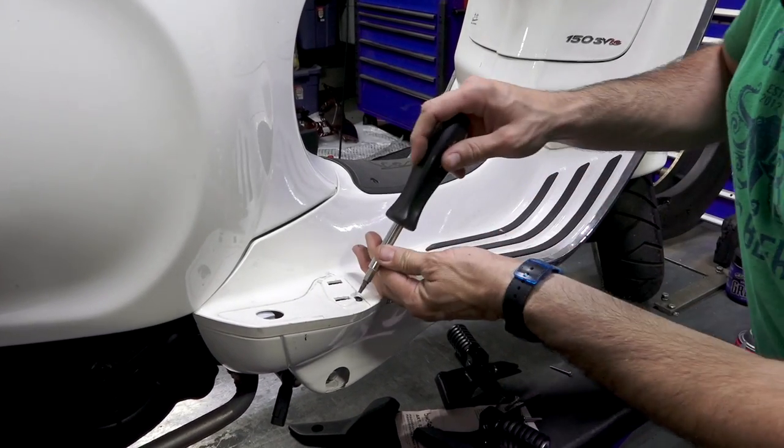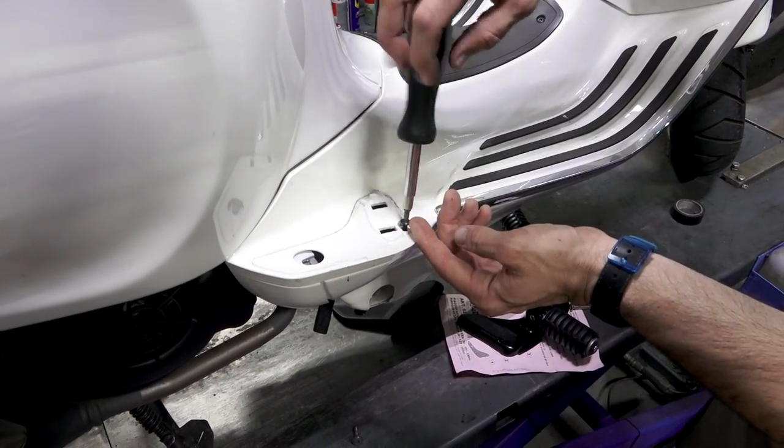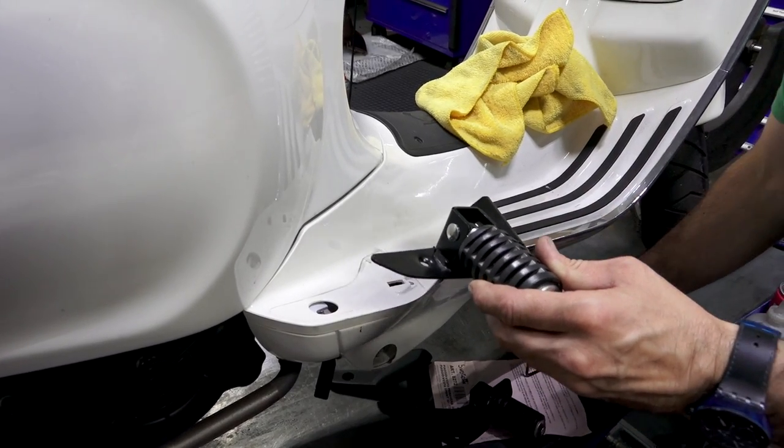You'll find one screw exposed underneath the original foot peg — it's a T25 fastener. Go ahead and remove this screw. The left and the right install pretty much identically.